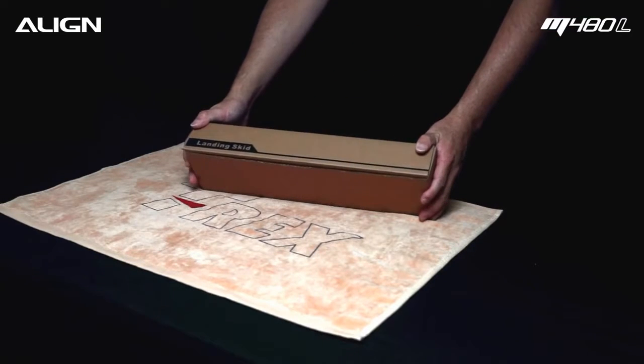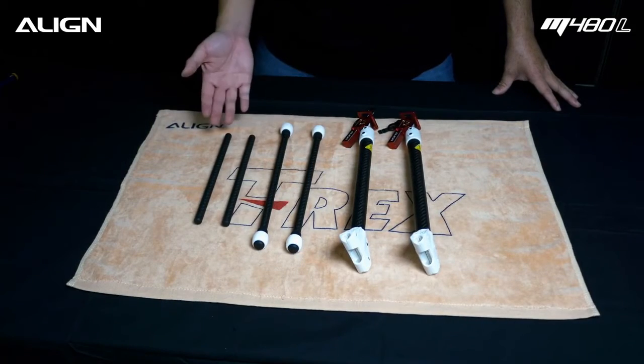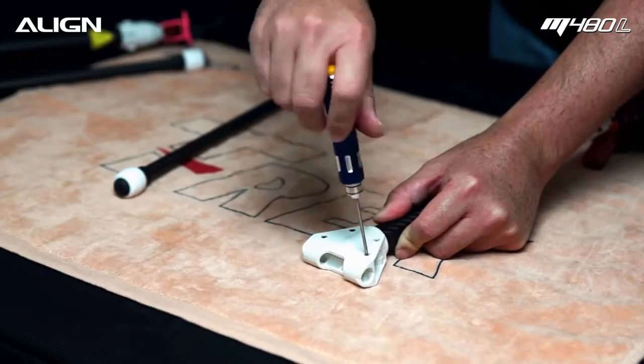Locate the landing gear assembly box. Here we have the landing gear assembly, landing skid, and gimbal mount carbon tube. Temporarily loosen the four screws.